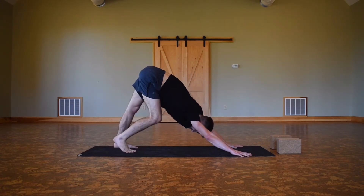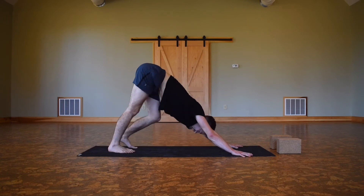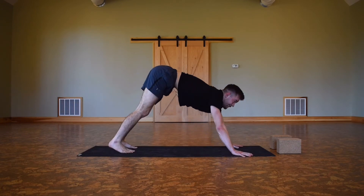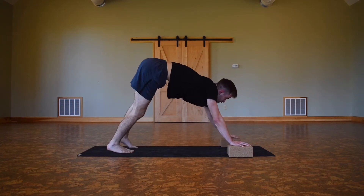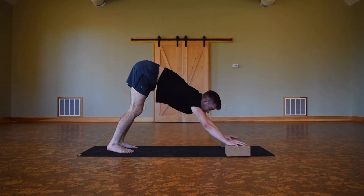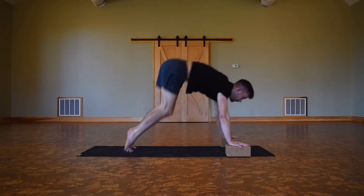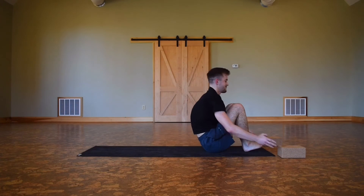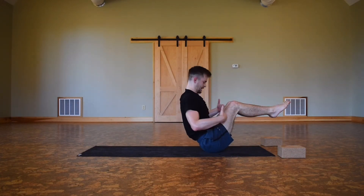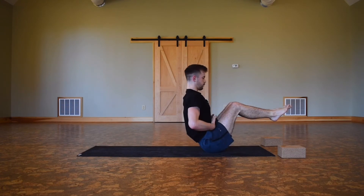Just two breaths, shaking it out if you need to. We're gonna give our shoulders a break here and really step into the core now — we've got heat built up. If you want your blocks under your hands, that's a great option. We're gonna do some jump-throughs, three total. If you need the blocks for that extra four inches, feel free to bring them under. Whenever you're ready, hop all the way through coming into boat pose. Maybe you need the blocks, maybe you don't — pull in the pelvic floor, squeeze the lower stomach back.